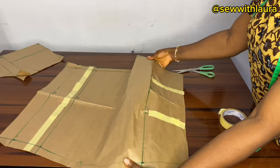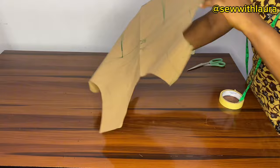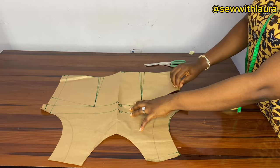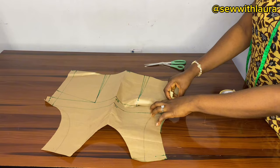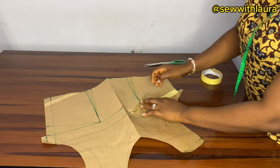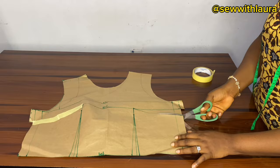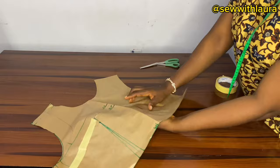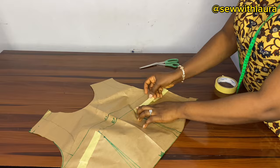I'll take the upper part again, open it up, and cut the darts. I'll start by cutting the bust darts. After cutting it open, I'll just place it up — you can see the way I'm doing it, just follow the pattern I am doing and you'll get it right. Then I'm going to tape this down and do the same thing for the other side. I'll cut this and leave this part, covering it up like this. I had to show you different angles and sides so you understand what I am doing.